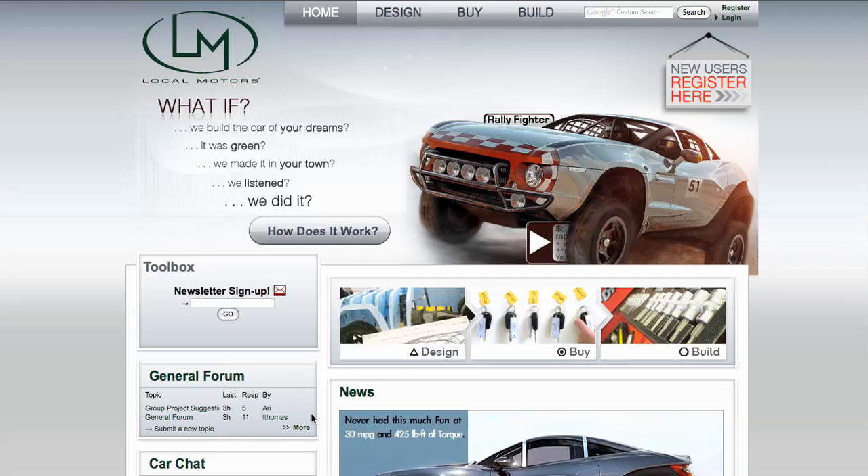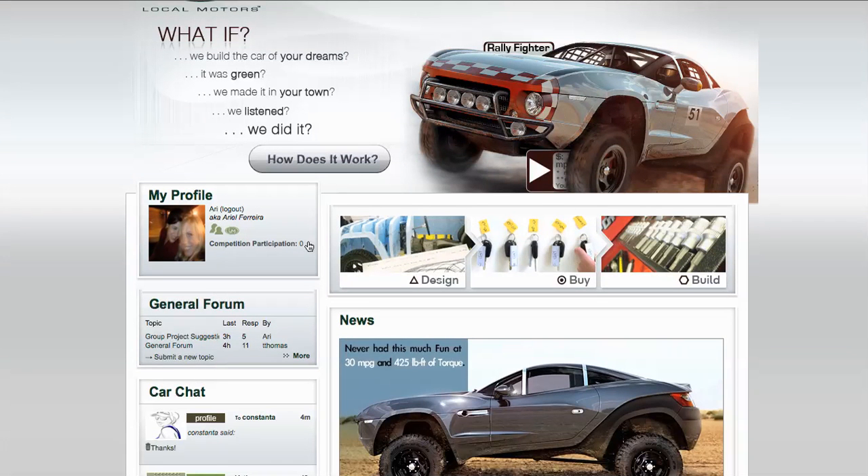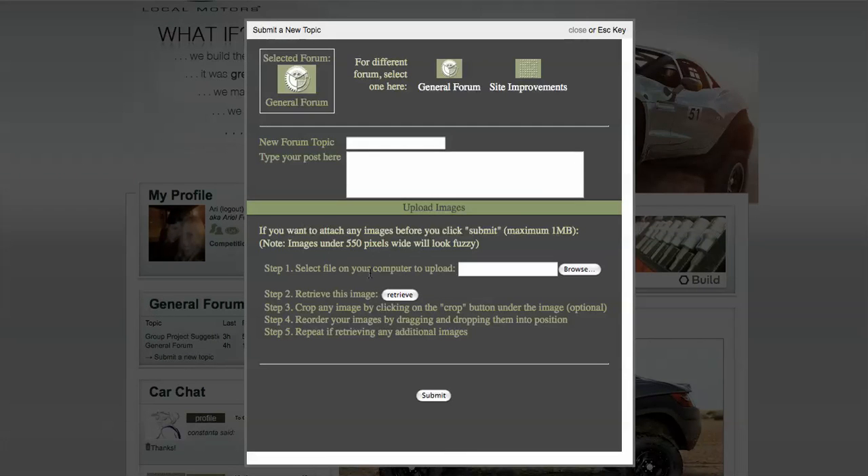You'll see it right here on the homepage — general forums. And if you're signed in, you can actually submit a new topic right from the homepage. You just choose which forum you want: general forum or site improvements. General is sort of the catch-all.